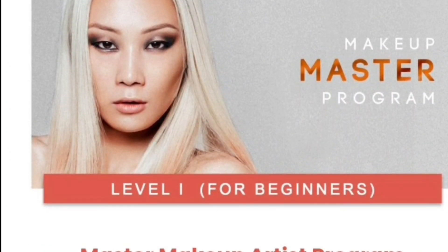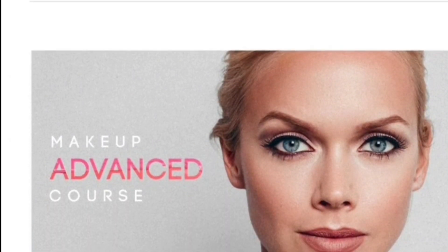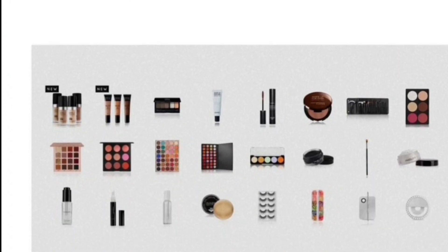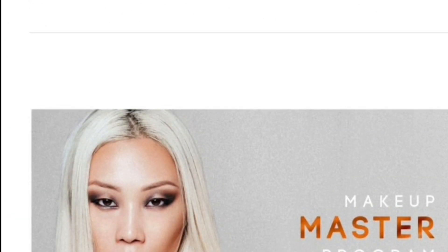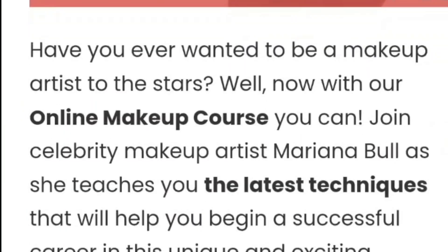They asked me if I wanted to take their Makeup Master course and I couldn't say no. This is such a great opportunity for me. Once you finish the course, you will be certified with the OMACA Professional Certificate.